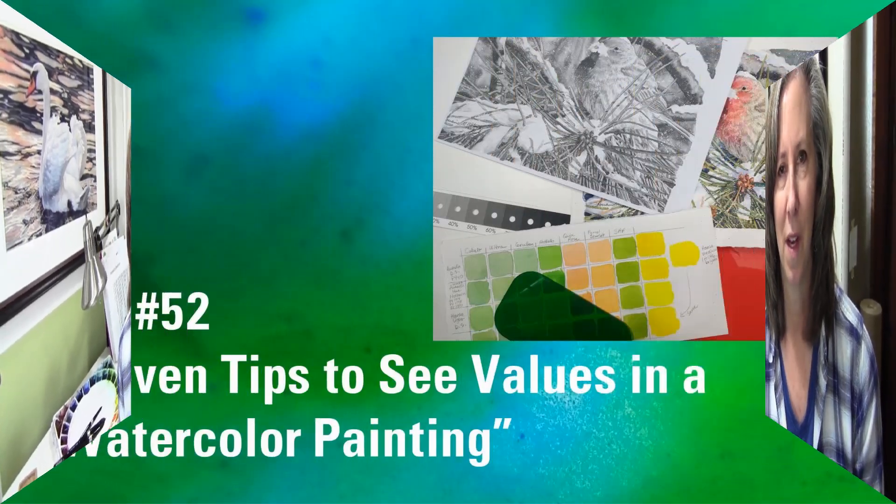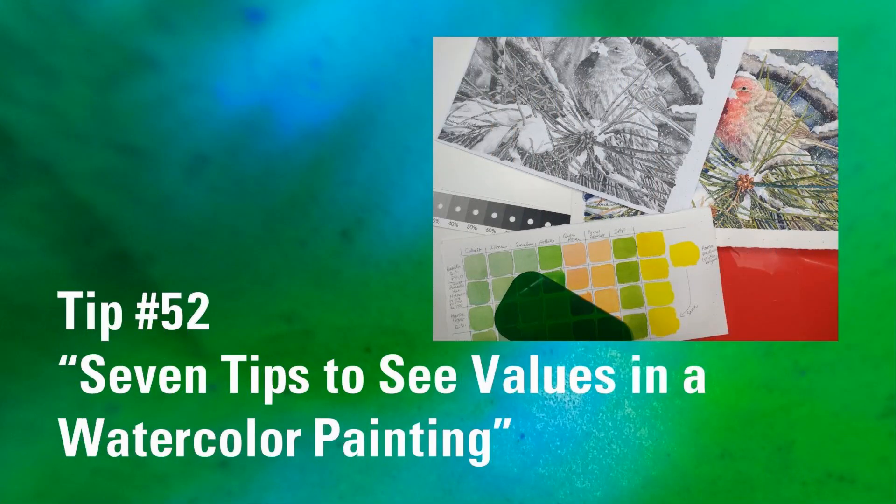Hi, my name is Lorraine Watry and welcome to my studio. I am a watercolor artist and I've worked with watercolor for 26 years. I thought I would start a new series of videos where I go over different tips, tricks, and techniques for working with watercolor, and hopefully these short videos will help you in your journey. If you have a question or a technique you'd like to see, please comment below.